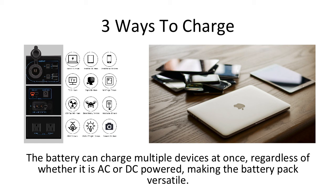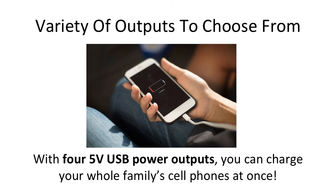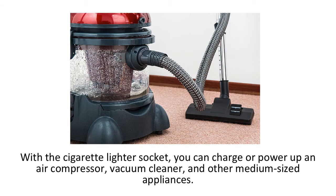The kit comes with a wall adapter for AC power, solar panel inputs for your panels — which are sold separately — and a cigarette lighter socket, as well as a cigarette lighter charger for input and output via your vehicle. With four 5-volt USB power outputs, you can charge your whole family's cell phones at once. You can plug in any device to the USB, including items such as lights, tablets, and more. For your laptop, blow dryer, and other power-intensive items, there is a pure sine wave AC inverter with an output of 300 watts.